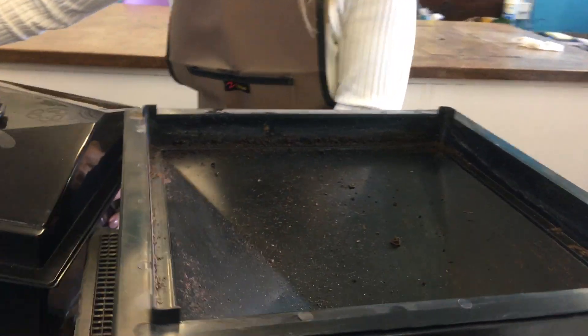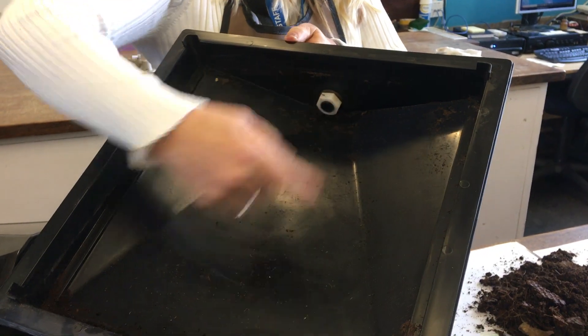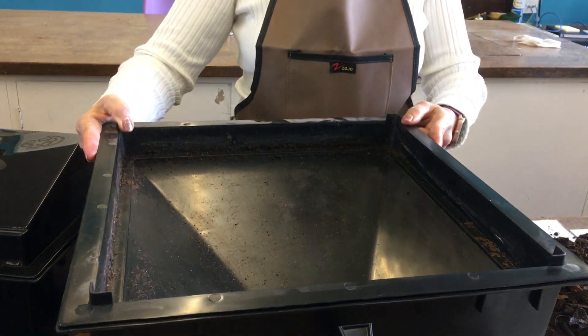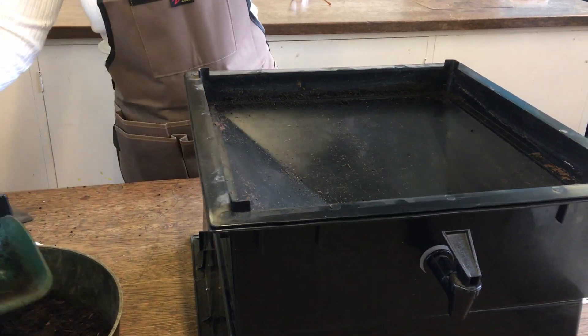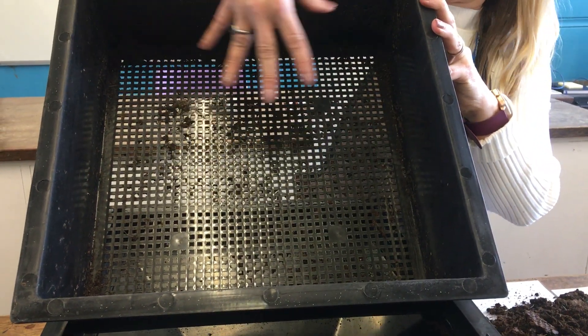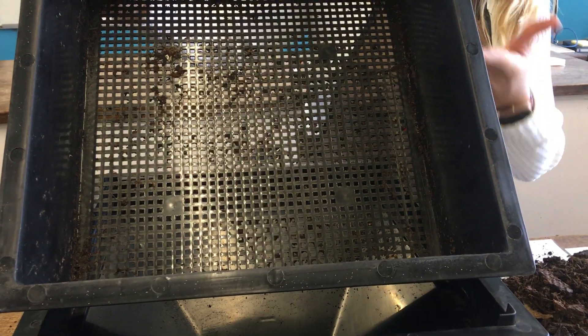So this is our first layer - it's basically a sump where, as liquid collects, we can open the tap and collect it as a liquid feed: worm juice, worm liquid. Then the top shelf is porous at the bottom so all the liquid can run down into the lower layer, because we don't want the top to become saturated and wet - the worms wouldn't like that. It also allows lots of air in.